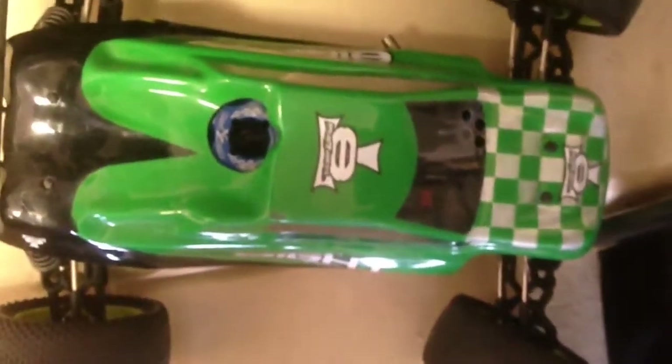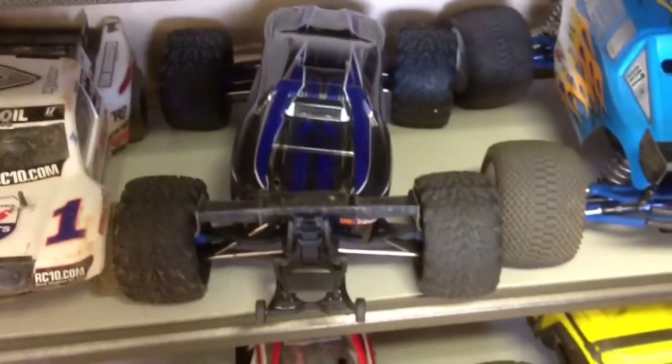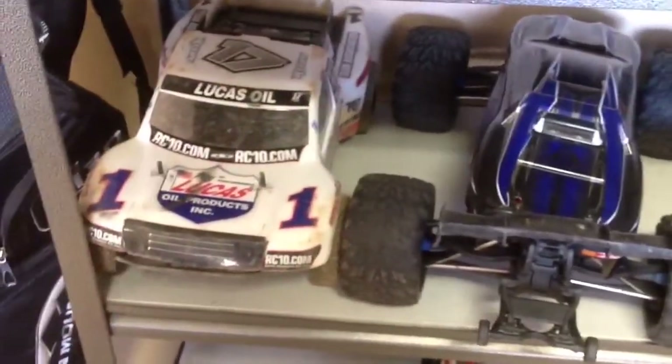Right here you've got a Losi 8 Nitro — it's not a bad truck. There's an LST2 — I mean a Losi XXL, that's what it is — and it's also got a brushless conversion. It's sitting right next to the 10th scale Revo brushless edition. And another Associated tool, of course.